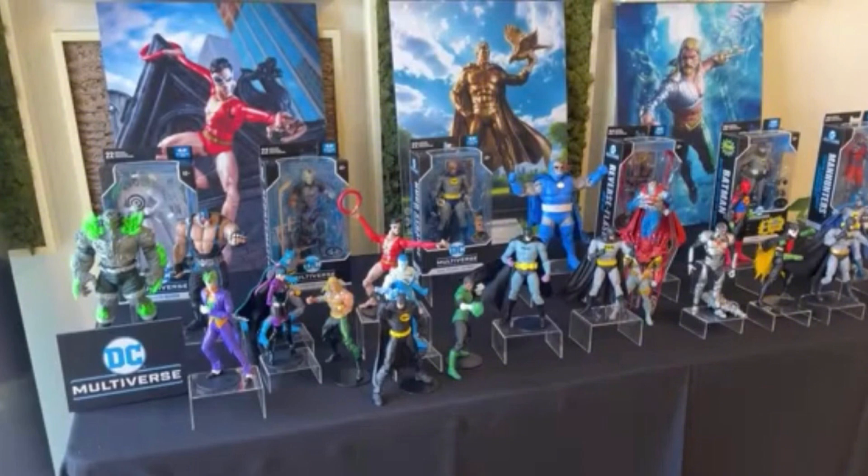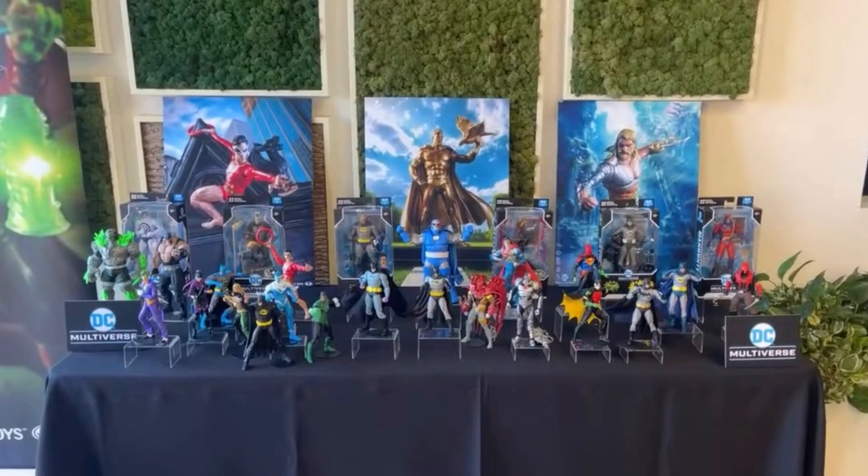Here's a cool overview shot of a bunch of the DC Multiverse figures they've shown for this year, along with some new ones like the Manhunter. We also got the new Reverse Flash, the Joker and Punchline 2-pack, the Sportsmaster, Darkseid — which looks really cool — Cyborg Superman, and a bunch of other stuff.